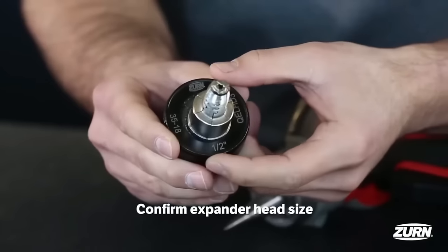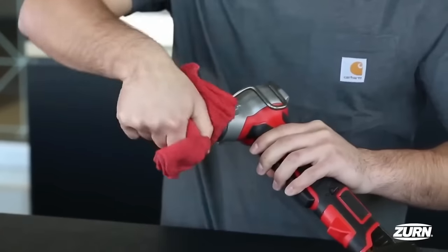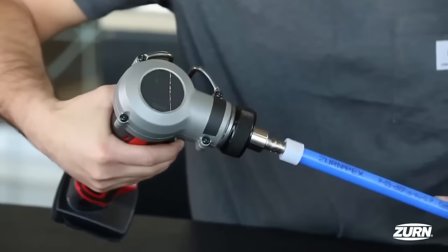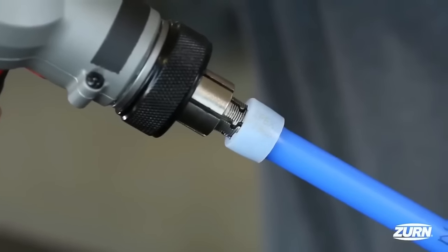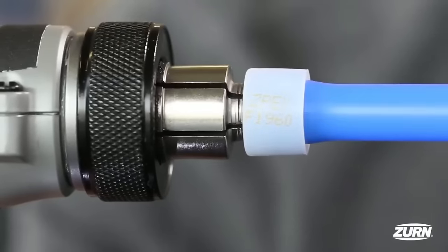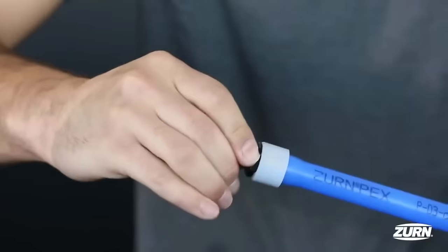Additionally, the PEX Expansion Interlocking Head is designed for use with the Milwaukee M18 Expansion Tool Series, providing an interlocking design that enhances efficiency by preventing uneven expansion and expediting sealing times. These tools are intended for use with Zern non-barrier PEX tubing and reinforcing rings, ensuring reliable connections with ASTM F1960 fittings in potable water applications.